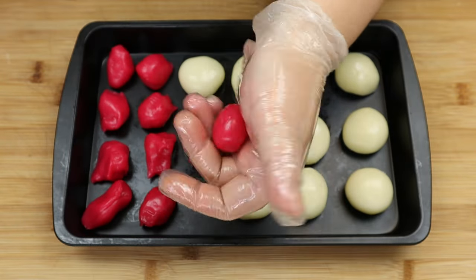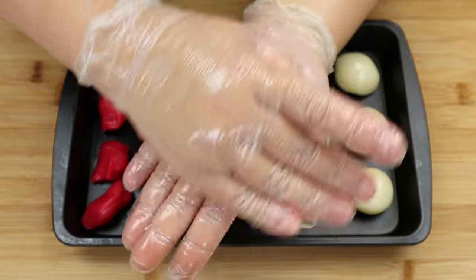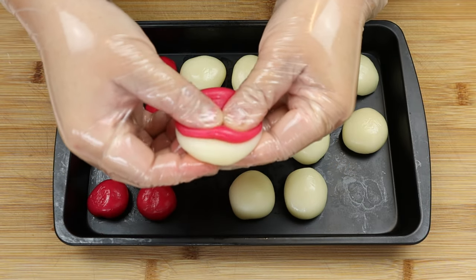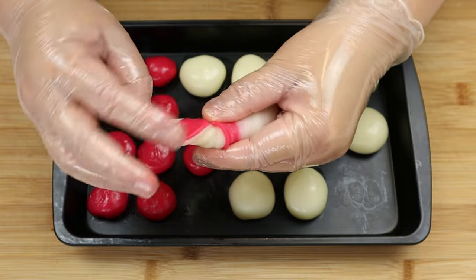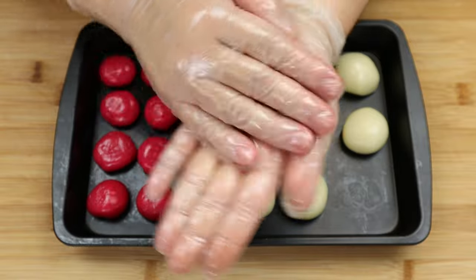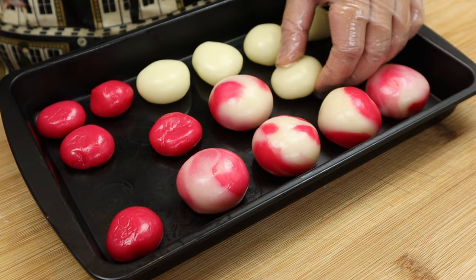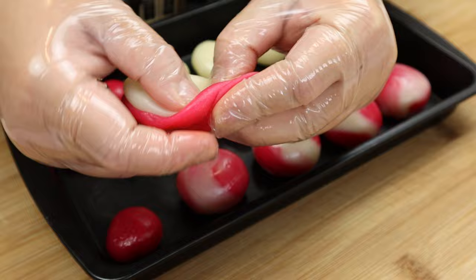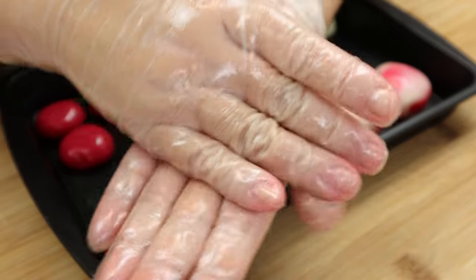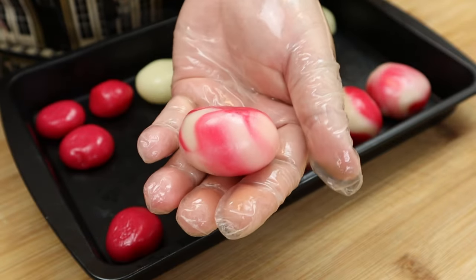Next, combine both of the doughs together and stretch them out a little, then give them a twist. Make sure to compress them a bit and after that form it into a sphere shape. Place both of the doughs on top of each other, flatten them out a little and give it a twist. With a little bit of pressure applied onto the dough, form it into a sphere shape. There you go, a beautiful marble effect.